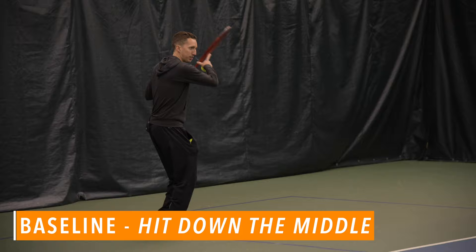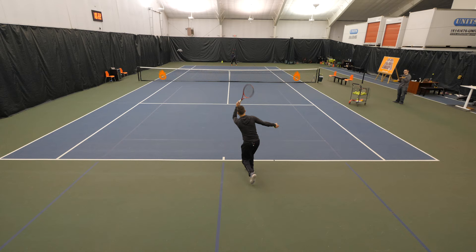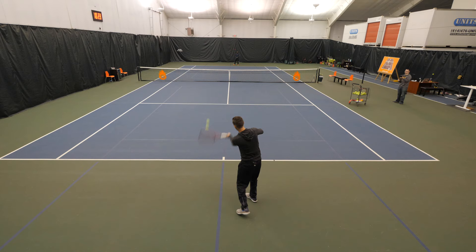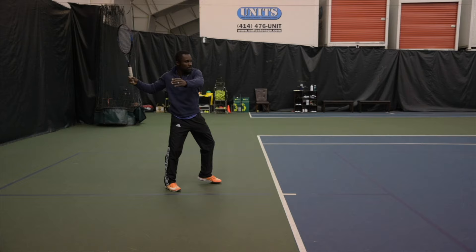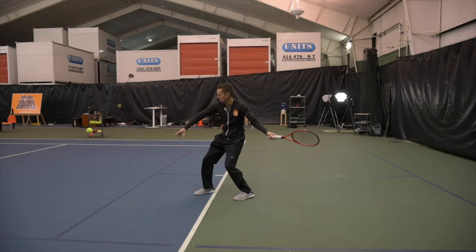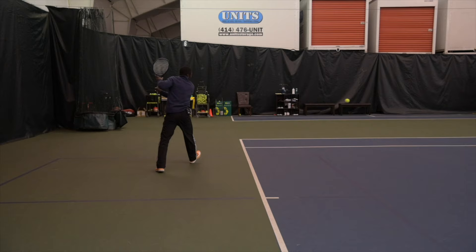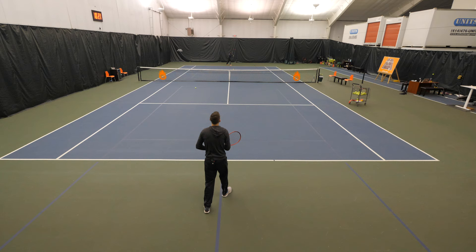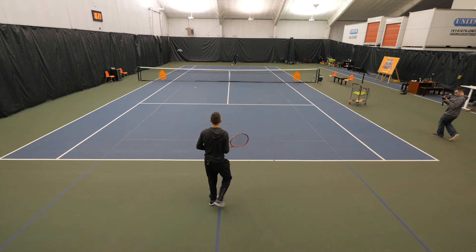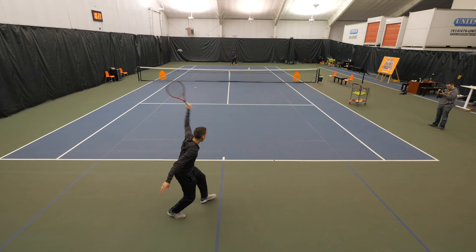Kevin and I start off at like 50-ish percent and just get comfortable. It's a continuation of the short court mindset — neither of us want to pressure the other person at all here. It's initial timing and comfort. Same thing at the baseline — I really start finding my rhythm. I pick one or two things I really want to focus on, like sitting really relaxed in my hands and setting up nice and early. From here, Kevin and I will slowly ramp up the intensity level, probably to like a 7 out of 10 — still controlled, but a little bit more real life.